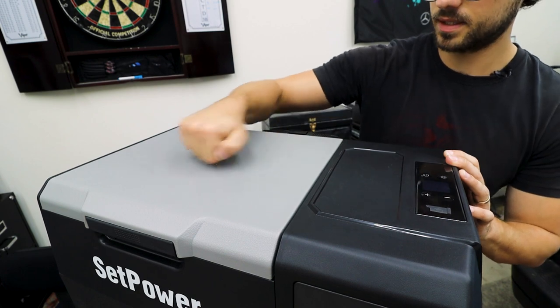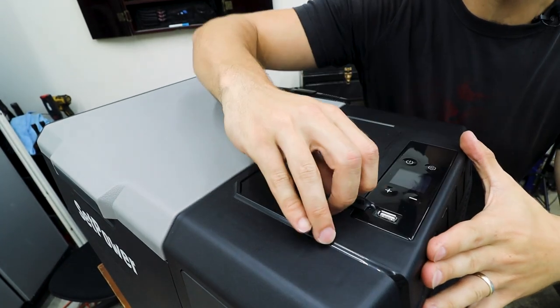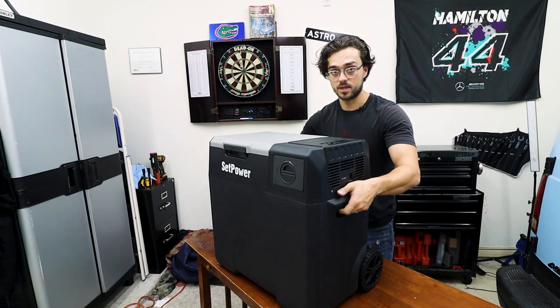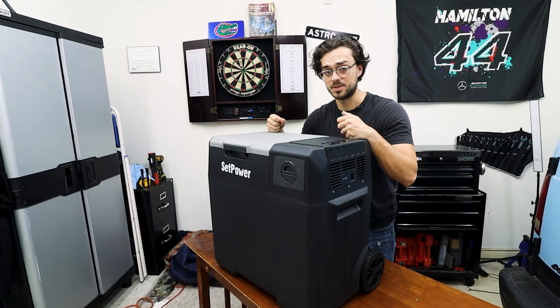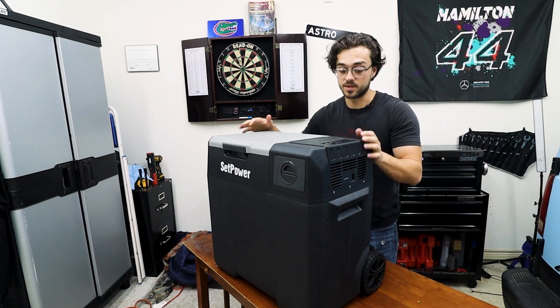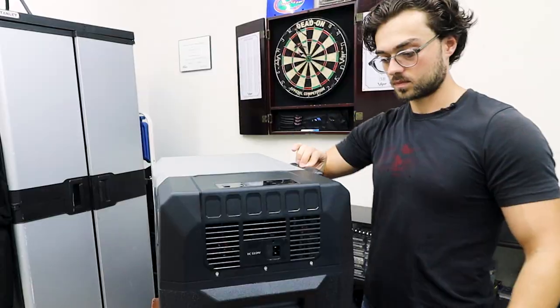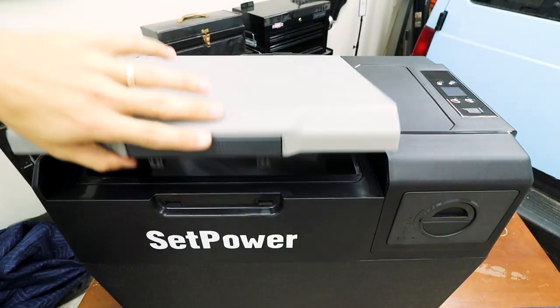The lid is made of nice durable plastic. The controls are right here with a USB charger as well as a cordless charger right here. It does have handles on both sides, which is very nice when you're taking it out of the box or just moving it around. And you can roll it around with these big wheels, and it has this handle to make it easier to lug it around.